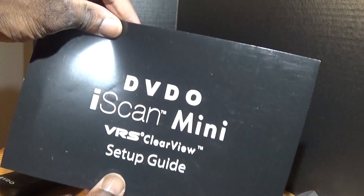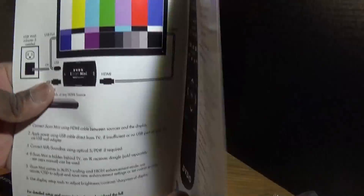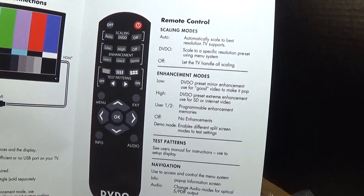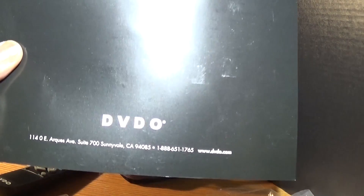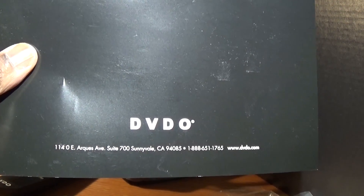It comes with a nice little decent setup guide for the remote and DVDO plug-in, plus quick instructions. Thank you for watching — I hope you subscribe for more gadgets, thank you!